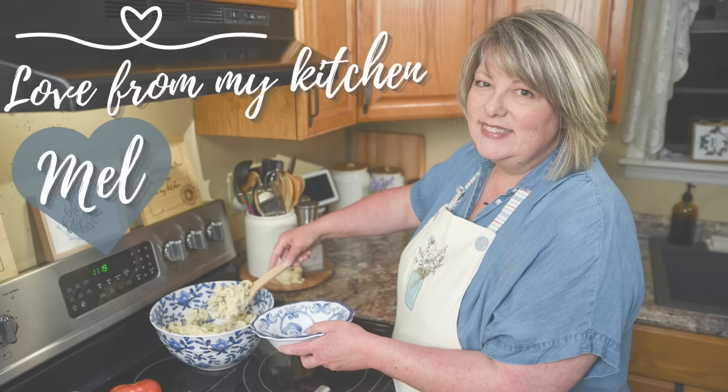Watch this video next to see the top six salads from last year, and friends, you'll be set for the whole summer. Thanks so much for spending some of your time with me — I appreciate you. And until next time, I send you love from my kitchen.